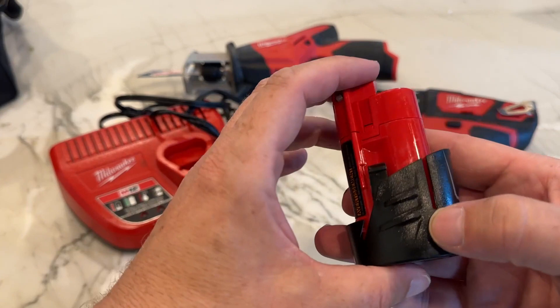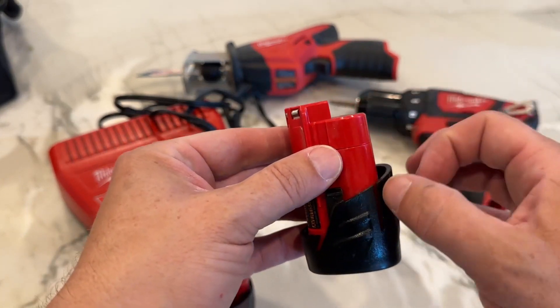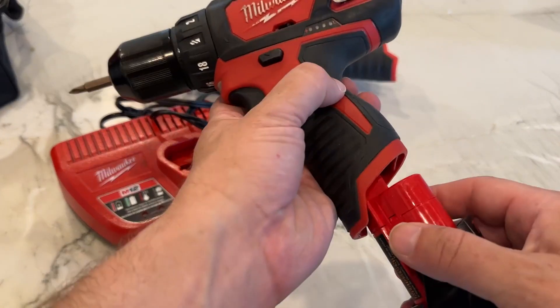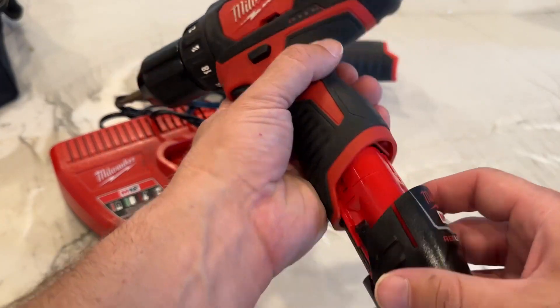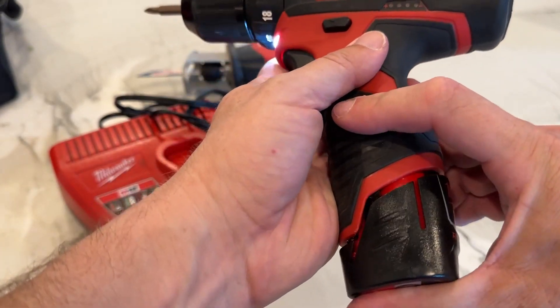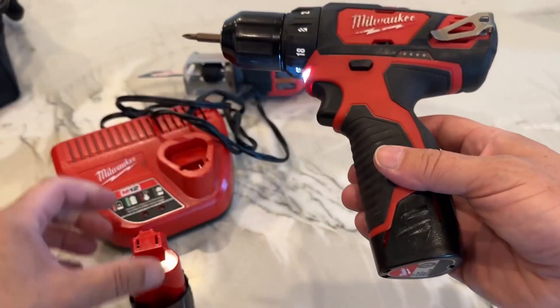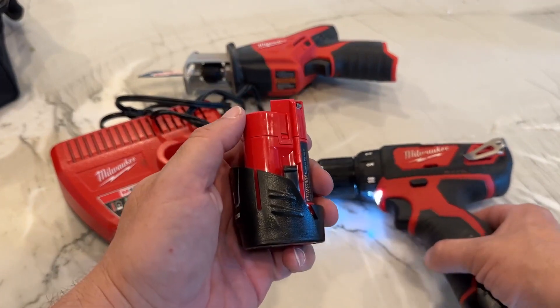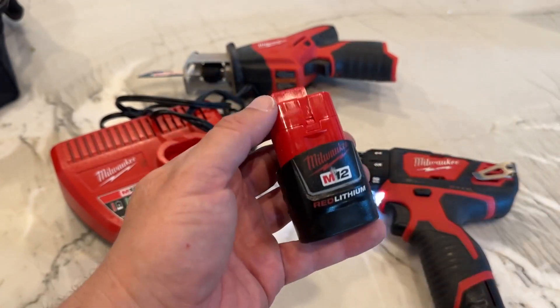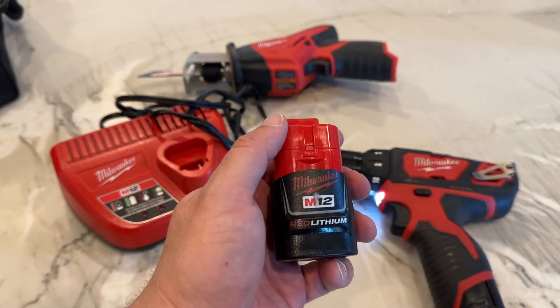First off, the battery itself has a unique design — it's kind of a cylinder type of battery and it slides into the bottom handle of most of the tools it goes into. It fits perfectly in the slot there; as you slide it in it's going to click into place and then you're set and ready to go. The battery is not very big — maybe three or four inches tall, about an inch and a half to two inches wide, just a couple pounds. It's very light but very powerful.